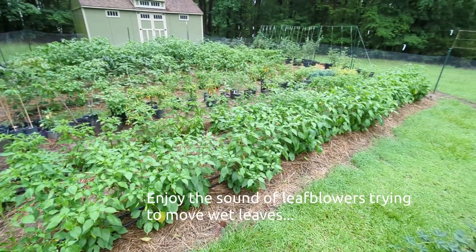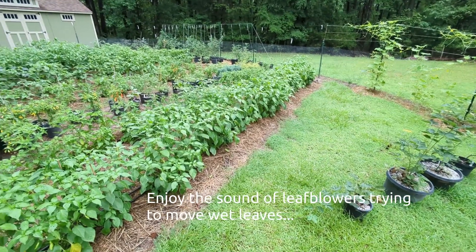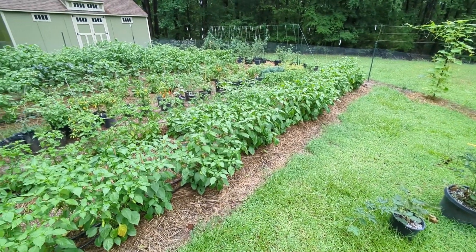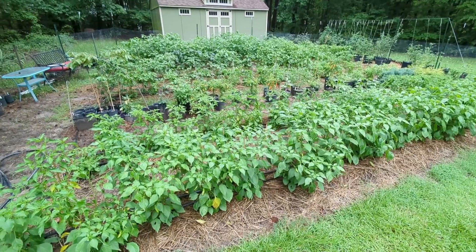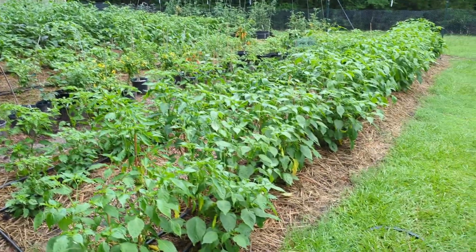Good morning, good evening, and good afternoon. Welcome to my pepper garden. It's 2024 and this is the first opportunity we've got to go and look at the community project peppers. We're getting towards the end of July here and things are just growing like crazy.